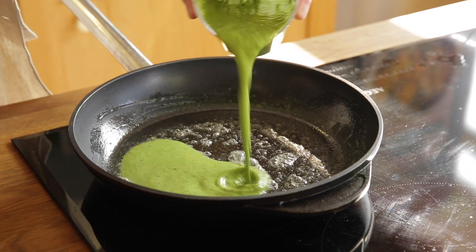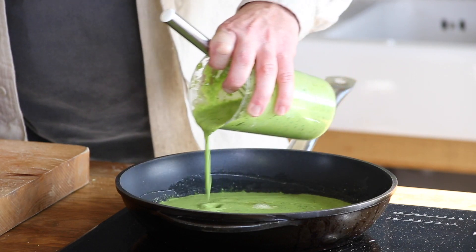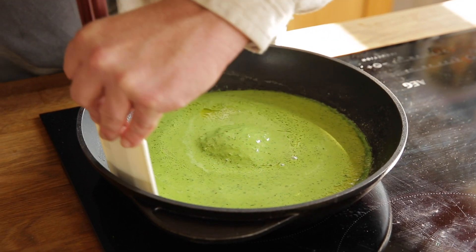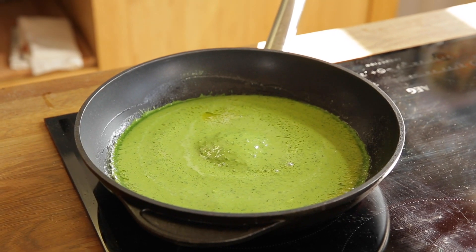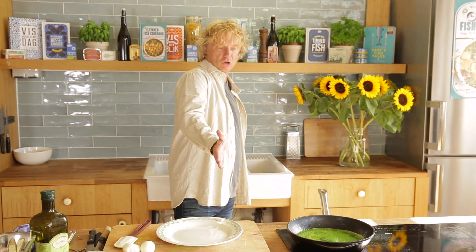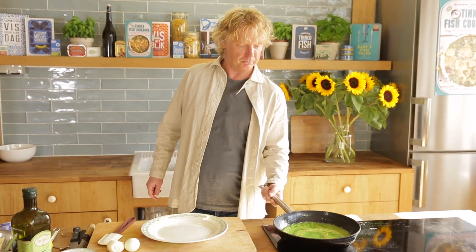Depending on the size of your pan, this recipe makes two, maybe three pancakes — for two, maybe three persons. I add the lid for another two minutes and you will have a superb veggie pancake. The pancake is almost cooked now, let's flip it over — beautiful. Give it maybe 30 seconds more.